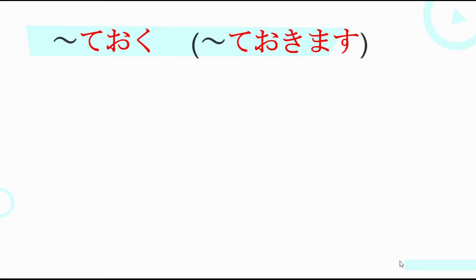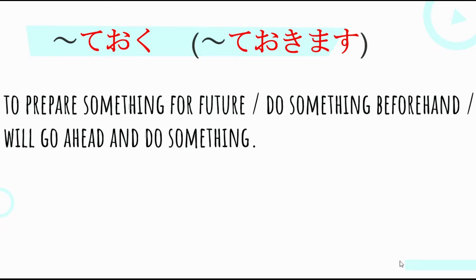Nani Nani Teoku — ibig sabihin — means to prepare something for the future, to do something beforehand, or to go ahead and do something. So, Nani Nani Teoku is ginagamit natin if you want to prepare something for the future, or if you do something beforehand — gagawin natin siya in advance.